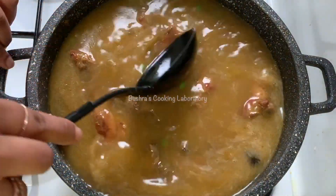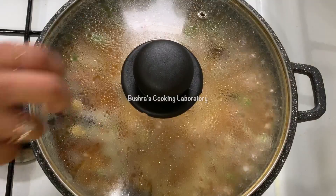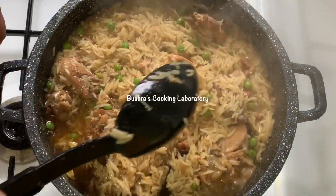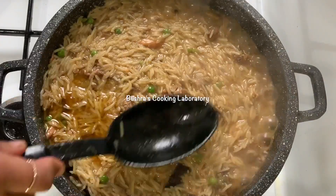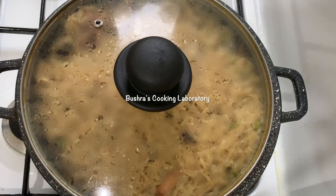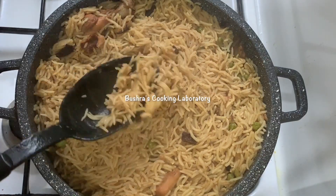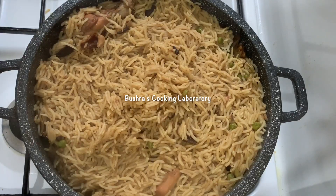Now cover the pot and cook on medium flame for 6-7 minutes. After 6-7 minutes, remove the lid — you will see the water has reduced and is mostly absorbed into the rice. Gently stir with a light hand, cover again, and cook on very low flame for 10-12 minutes. After 10-12 minutes, remove the lid — the biryani is ready! See how beautiful and separated each grain is. It smells amazing. Turn off the gas and serve hot.